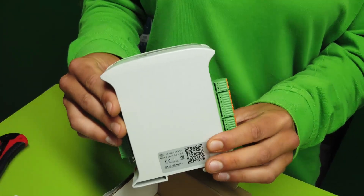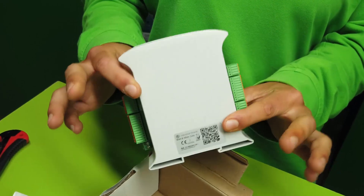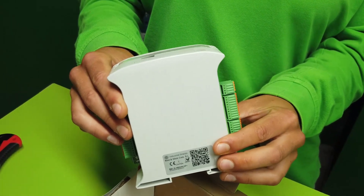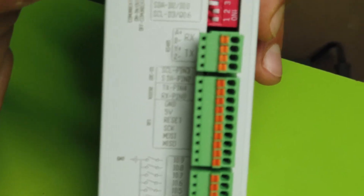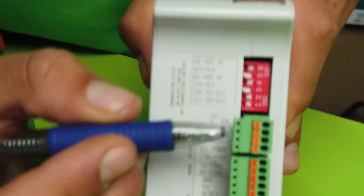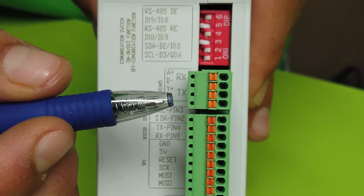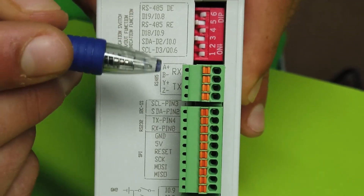This is an Arduino-based artbox PLC with 20 digital and analog inputs and outputs. Here you can see the communication switches. Here we have the RS-485 communications, which can be half-duplex or full-duplex.